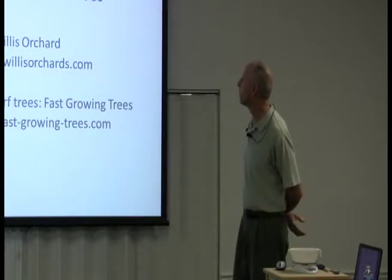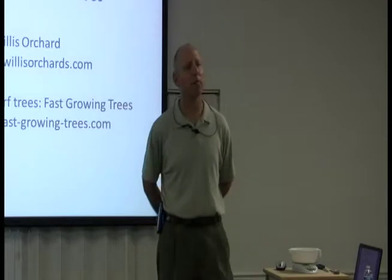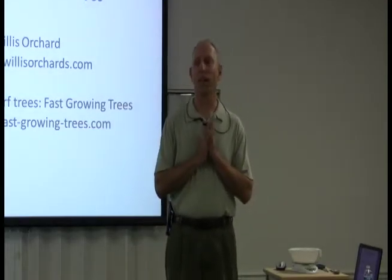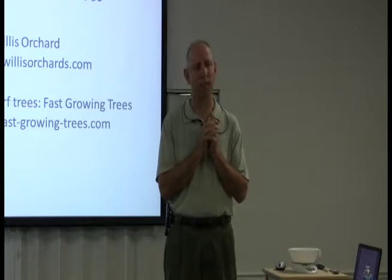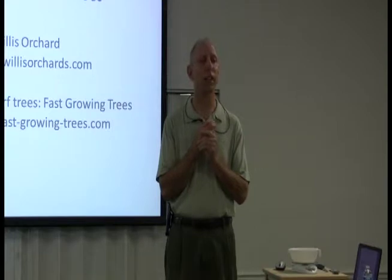There's a company I've listed for specialty dwarf trees — it's fastgrowingtrees.com. I love that website because I bought dwarf avocado trees and I love eating my own avocados. I actually ate an avocado about six weeks ago that I grew myself, and I'd only had that plant for about two to three months. It's a dwarf, so you can take it indoors — what I do is put it in my greenhouse.